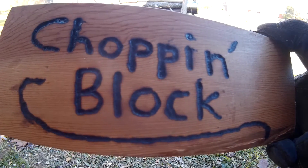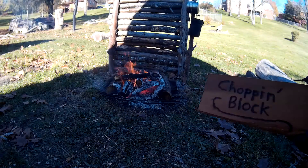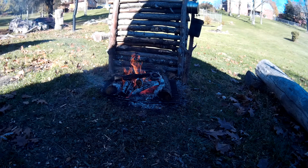Hello YouTube, welcome to the Chop and Block. This morning I made a nice fire and I was able to boil some water for some tea in my stainless steel Stanley container.